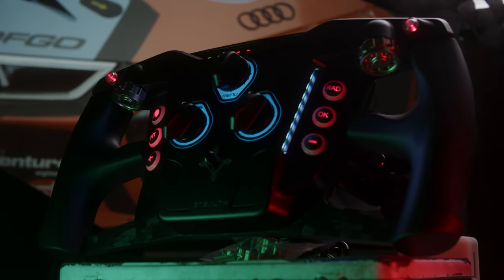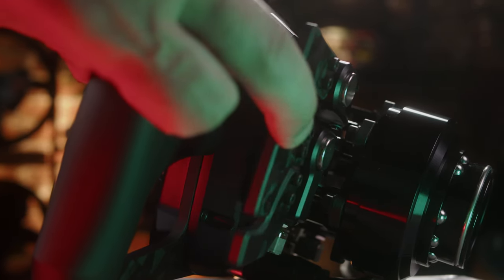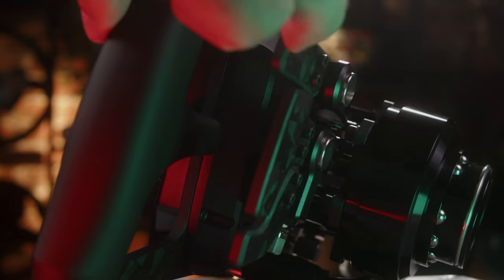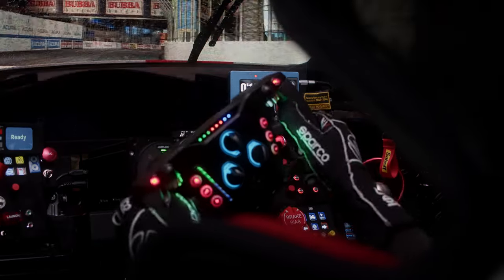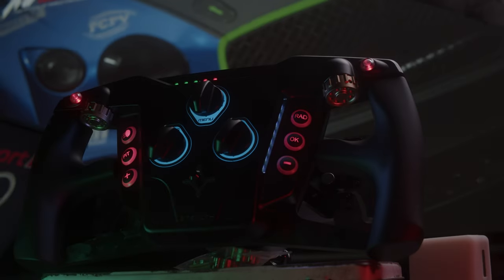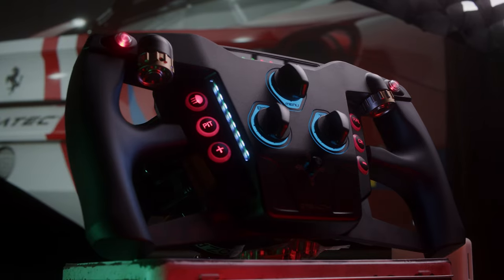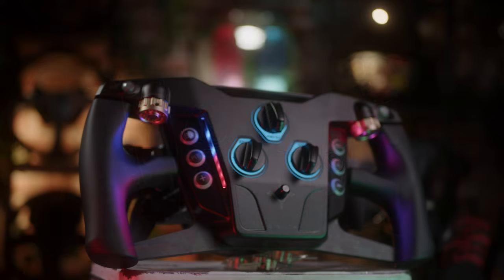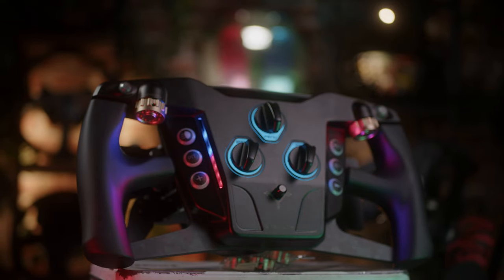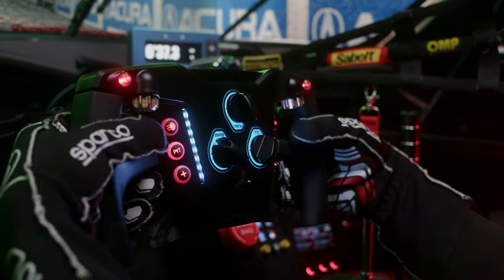29 inputs in total, starting from the six shifters — four of which are magnetic on the top and two on the bottom, which can be set as dual clutch with bite point system, throttle or brake, and anything else you wish. Two small backlit buttons on the top, two thumb rotor encoders, six backlit buttons with interchangeable diffused caps, and three rotor encoders in the middle with diffused backlit windows and a joystick-like button with another five inputs.